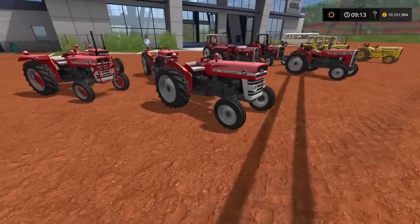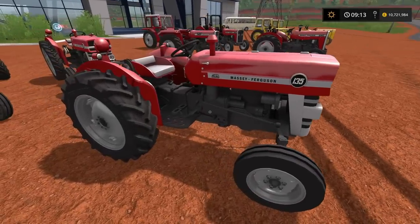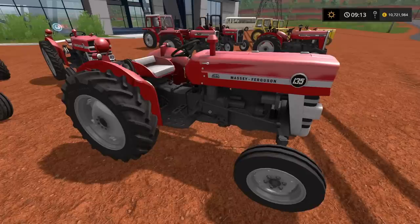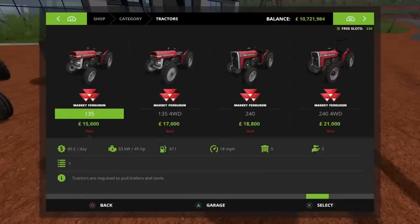The first one I've got is the standard Massey Ferguson 135. As far as I'm aware from what I've been able to find online, the Massey Ferguson 135 was in production from around 1964 to 1975 — so a fairly old tractor. This replaced the Massey Ferguson 35, which was in production in the much earlier 60s. A very basic tractor with about 45 horsepower.